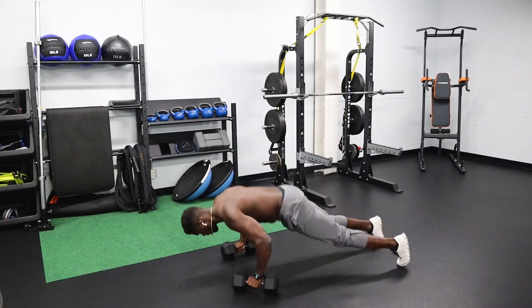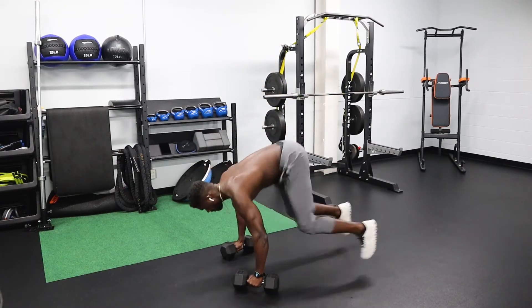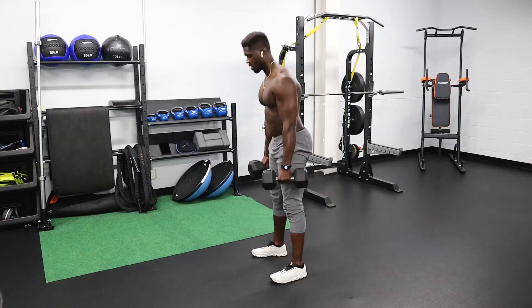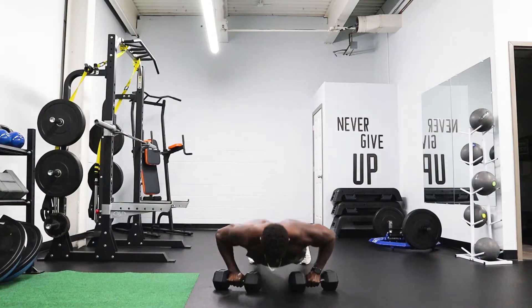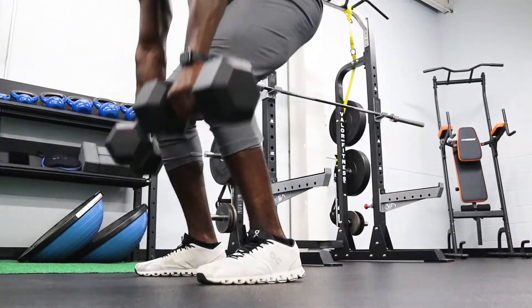We're going to start this routine with burpees. I know a lot of people hate this exercise — I'm sure I'll see it in the comments — but I'll explain why it's important. You're going to start by placing your feet about shoulder width apart. From there, squat down and bring your hands about shoulder width apart onto the floor, just outside of your feet. Then jump back — if you're not there yet, go ahead and step back.